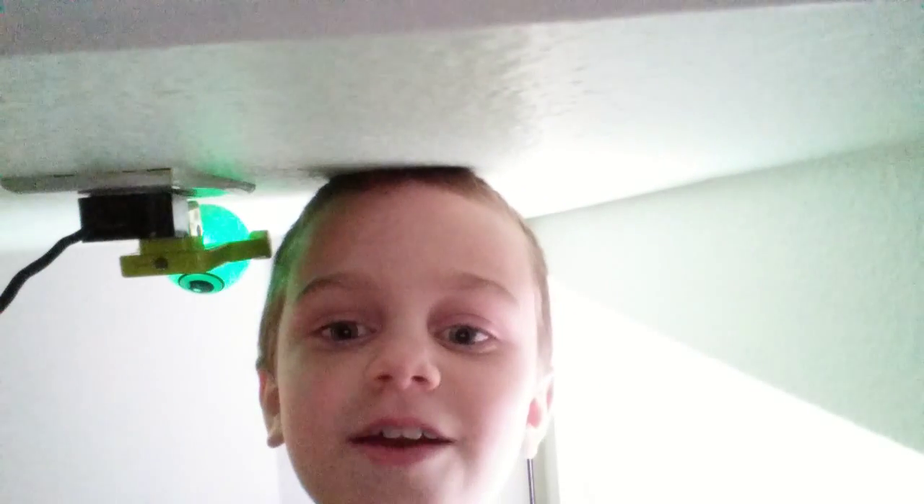Hi guys, my name is Little Slimeball and welcome back to another video. You might be wondering where the freak I am. Well, I am actually on my wall — right there. I was right there.